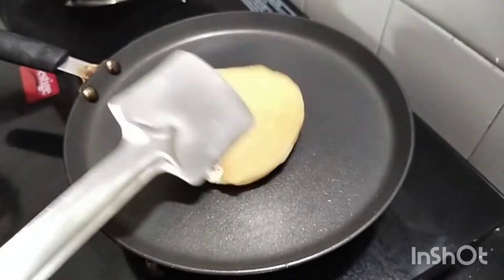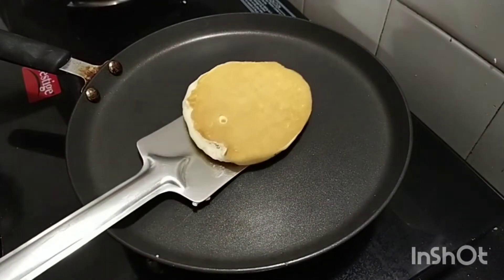Cook both sides until golden brown. Now the pancake is ready.